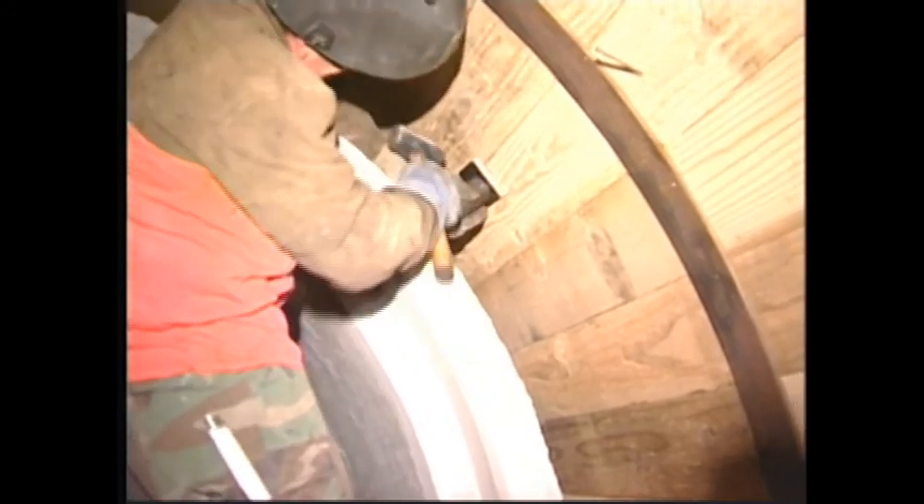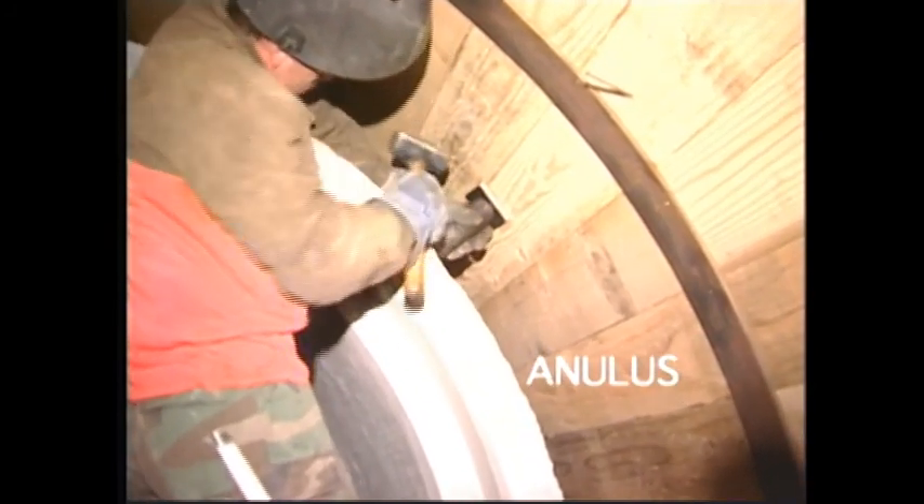The space between the pipe and the lagging is called the annulus. The annulus is later filled with grout.